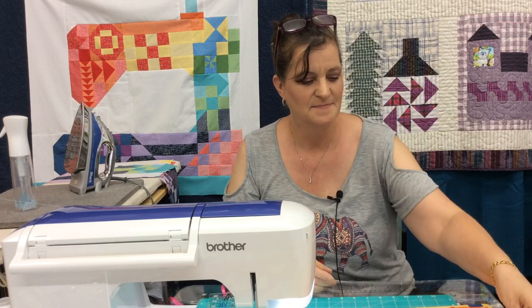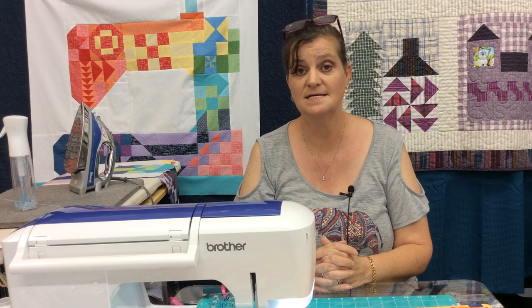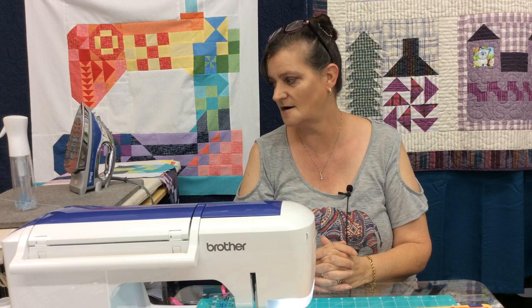Just to let you know, I'm not open on Thursday which is July 4th. I will be open all day today Wednesday at normal business hours, and Friday and Saturday also at normal business hours. And we're having a sale.